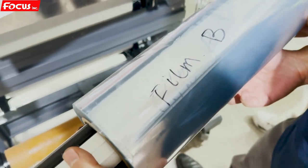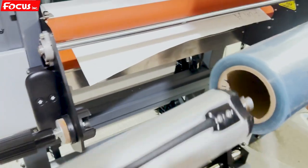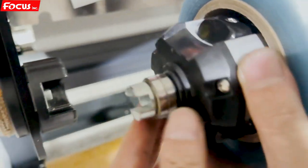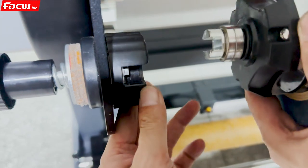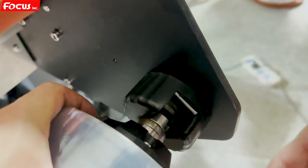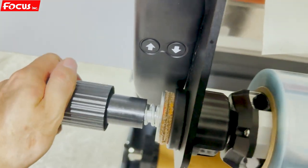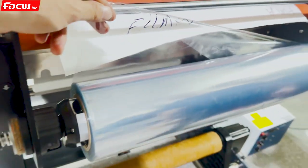Now we start to load Film B. We put the lower tension roller inside, then open the cover. We connect the connector and go to the left side and right side to push down, then close it for both sides. We adjust the tension and make sure movement is normal. We can see Film B like this.